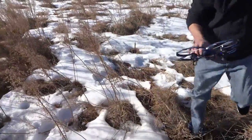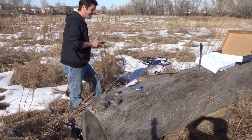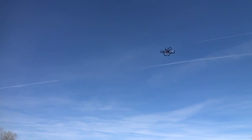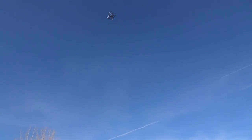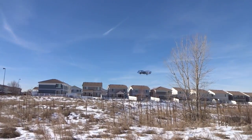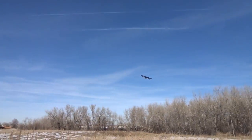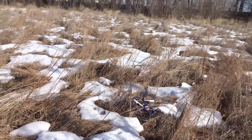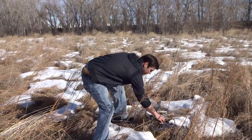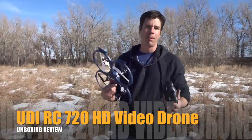That was a total flip — unexpected. I pushed a little button there, Brad. Come back. And we'll land it. Good landing — nobody died. I'll give it a thumbs up review. Now we're going to have to check the video footage. We'll bring you more of that video footage later when I figure out how to work the video. UDIRC HD drone — recommended for under $70.